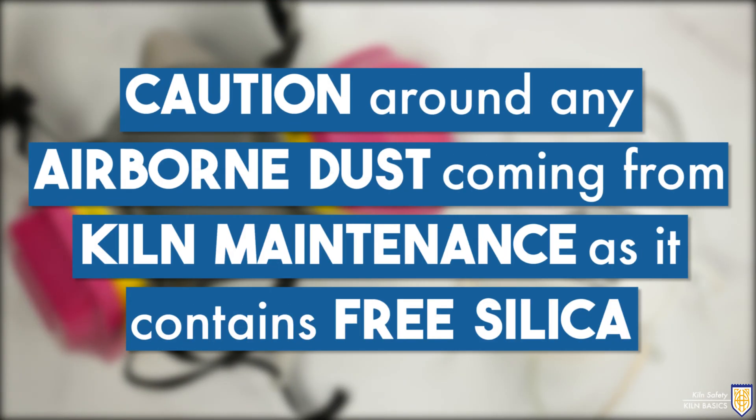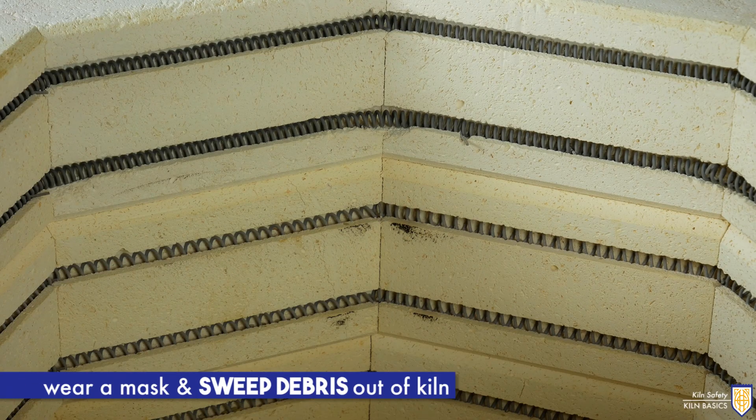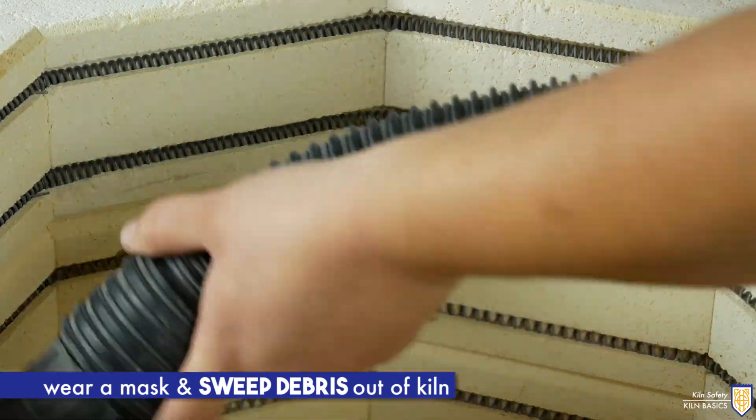We advise taking caution around any airborne dust coming from kiln maintenance or repairs, as it will contain free silica. A dust mask should be worn whenever dust is present. If you have a ceramic piece blow up in the kiln, wear a mask and sweep debris out as soon as you're able.